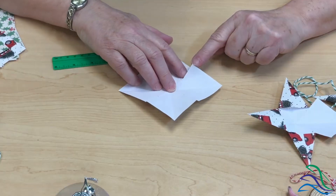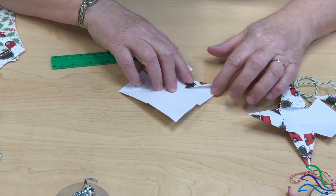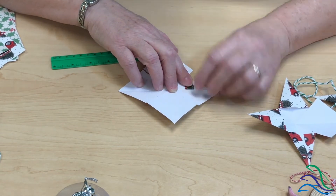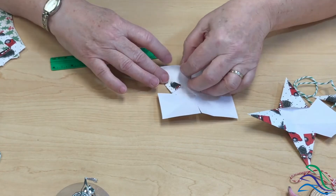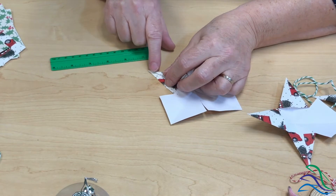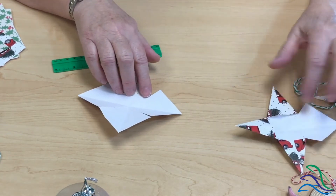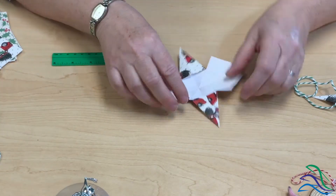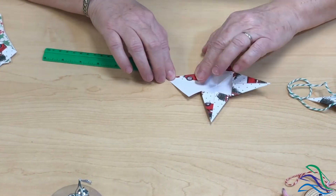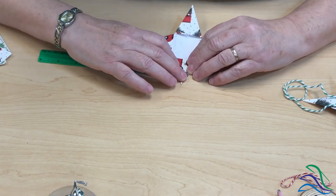I'm going to take this corner where the cut was and fold it in toward that center fold — you can see the diagonal fold line there. Make sure you have a little point right up to that fold, give it a good crease, then fold the other side in the same way, keeping that little point at the top until they meet. I'll do that with all four corners, and then do both squares exactly the same way.